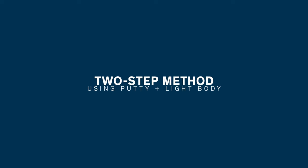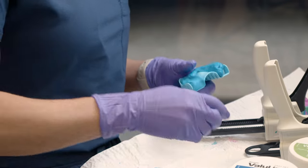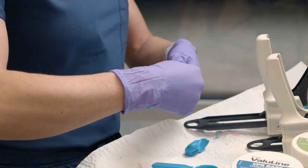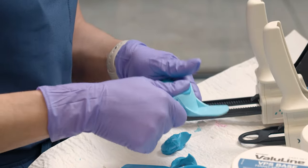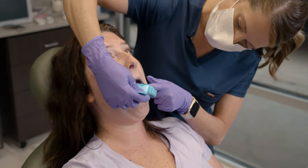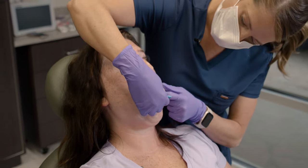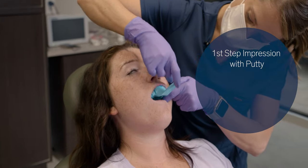The two-step approach utilizes either heavy body PVS material or a putty, fully loading the tray with that material and taking the impression. You do want to use more putty than you would for a one-step impression, so you will want to load the putty material all the way up to the flanges.